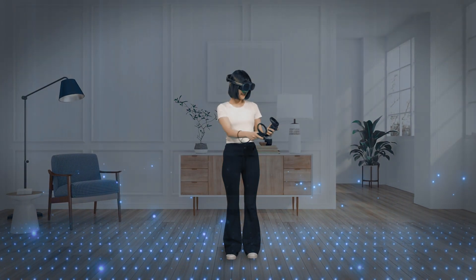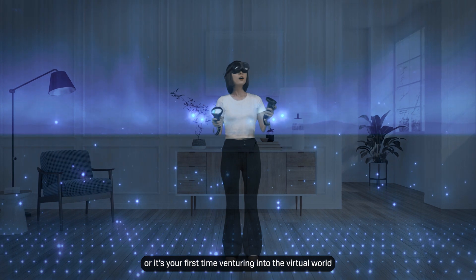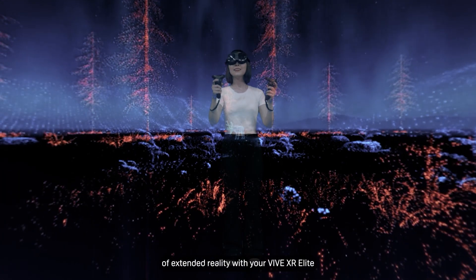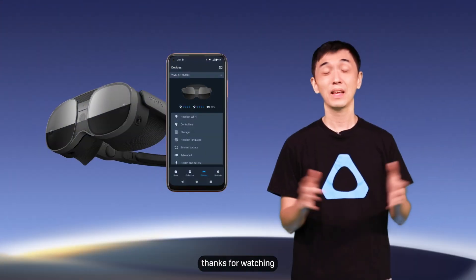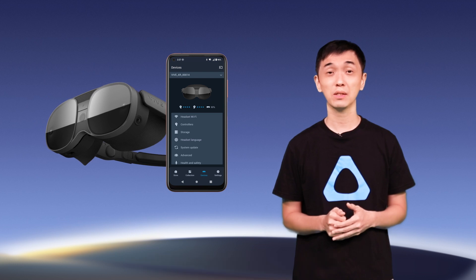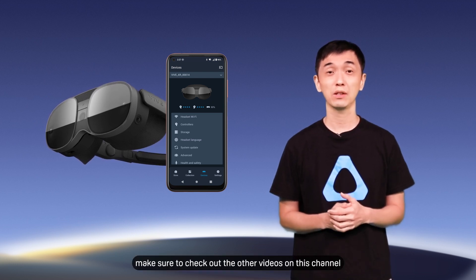You're all set. Whether you're a VR pro or it's your first time venturing into the virtual world, get ready to explore the possibilities of extended reality with your VIVE XR Elite. Thanks for watching — if you're interested in learning more about VIVE XR Elite or other VIVE products, make sure to check out the other videos in this channel. See you next time!